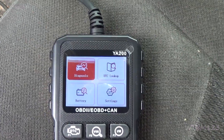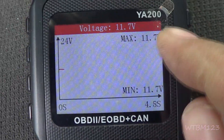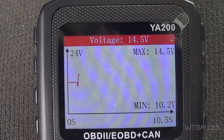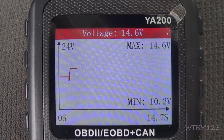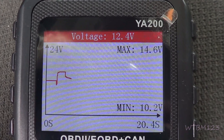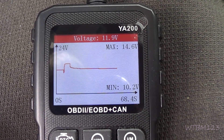Now if you scroll down to the battery test and hit OK, it's telling me I'm at 11.7 volts. You can see the min, the max, and you can see the graph coming by. Now watch when I start it — see how it goes? 14.6 for max and 10.2 for min. Now this thing has been sitting for almost a month, but at 11.9 volts I may want to do some battery testing.